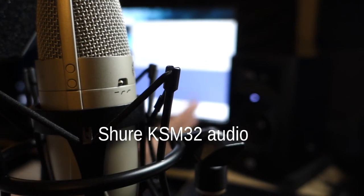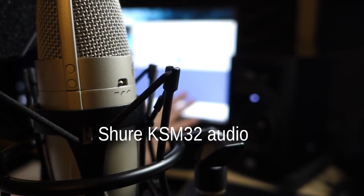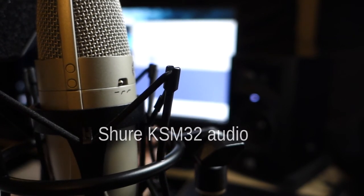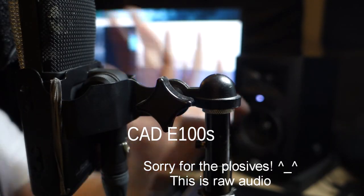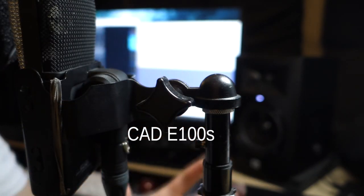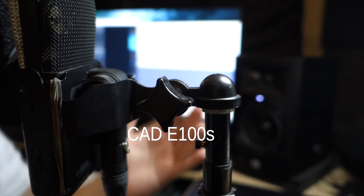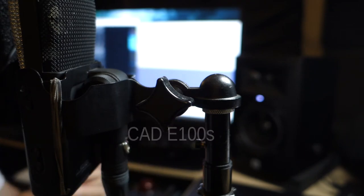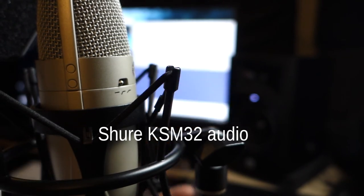Now we're back to the Shure KSM 32. Here's audio from the CAD Equitek 100S — this is the Boot Junkie microphone. Testing one, two, three. This was made really popular by Boot Junkie, and this is a great sounding microphone. Microphone check, testing one, two, three. Back to the Shure KSM 32, so you can get a sense of how it sounds compared to other microphones. Mic check one, two, three.